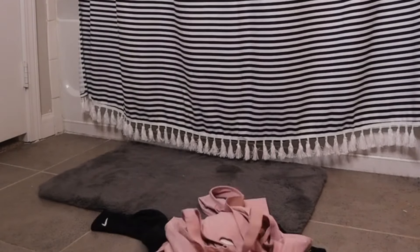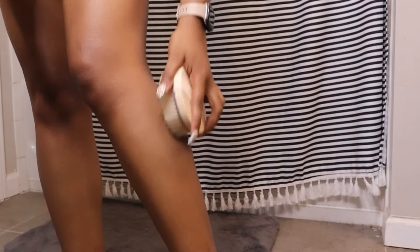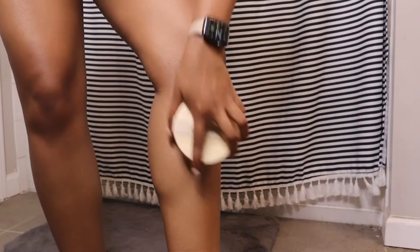I am bringing you all my summer hygiene routine before the summer ends, so let's just get right into it. Before every shower I like to start off with dry brushing because I am very much so ingrown hair prone, so I have to dry brush just to keep those ingrown hairs away, make sure I'm exfoliating, and just to make sure my skin is nice and soft. I just got this dry brush from Target and I like to go over my legs, my arms, really all over my body just to get that dead skin off.